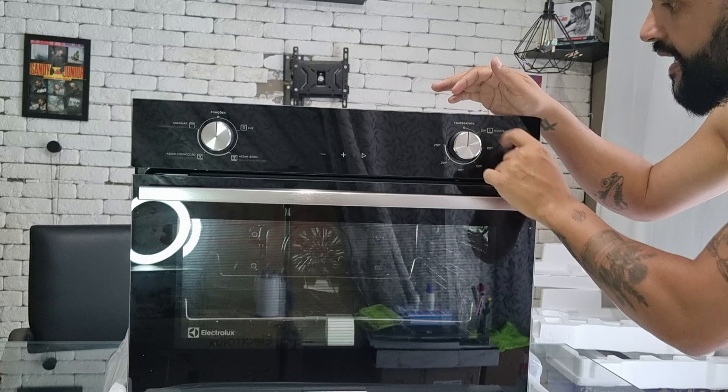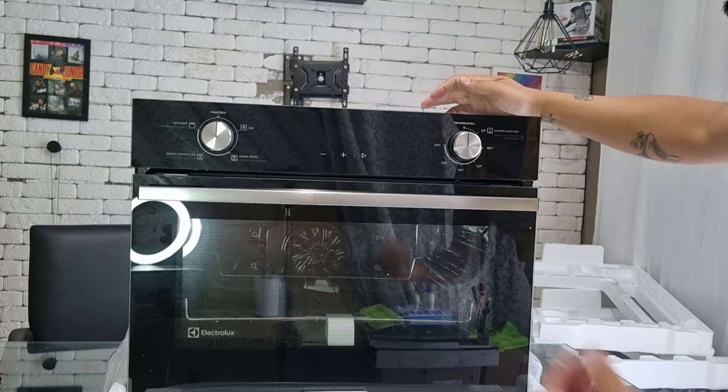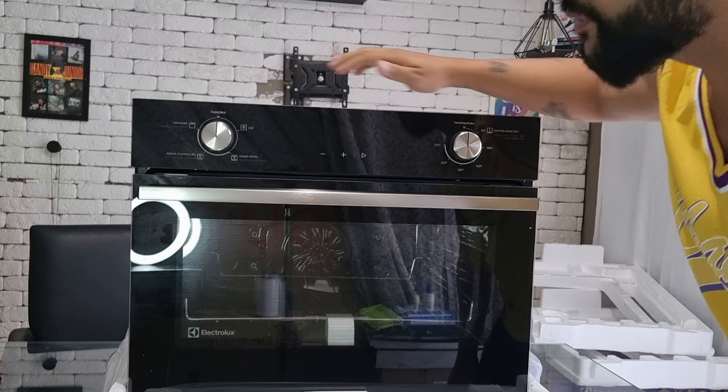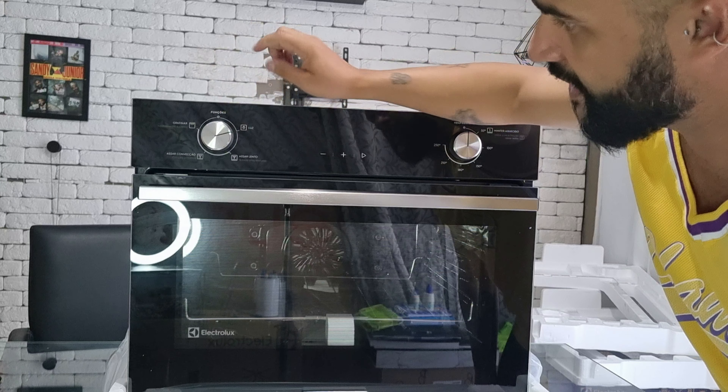O botão é em um tom de inox, alumínio inox, com preto e um prata bem fosco — um cinza bem fosco, na verdade. É bem bonito.